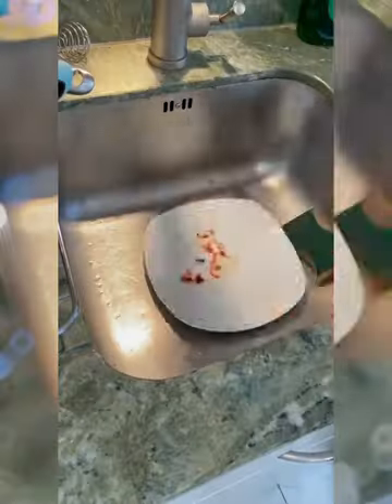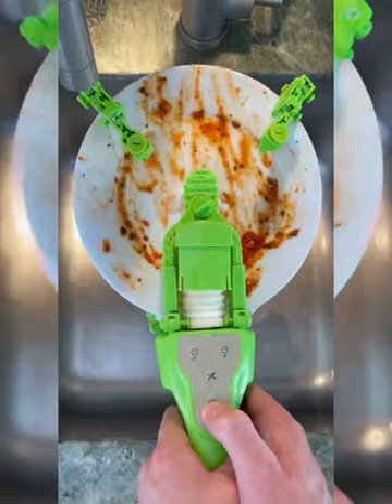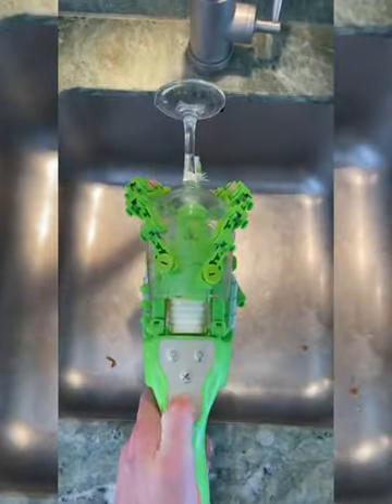This is the best way to clean your dishes. It's the world's first robot that can clean plates, glasses, and cutlery. Simply insert a dirty dish and squeeze the handle — it then spins it through the brushes till it sparkles. It makes washing up quick and fun, and it even works with wine glasses.